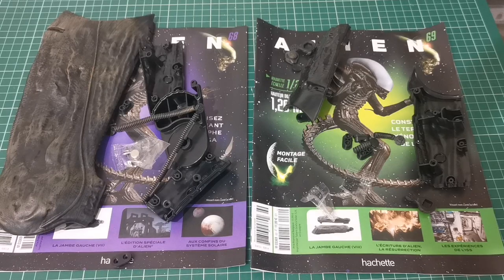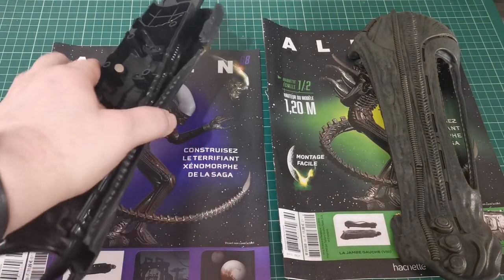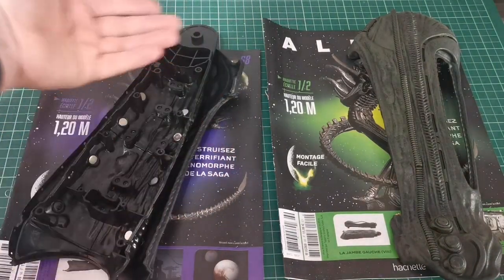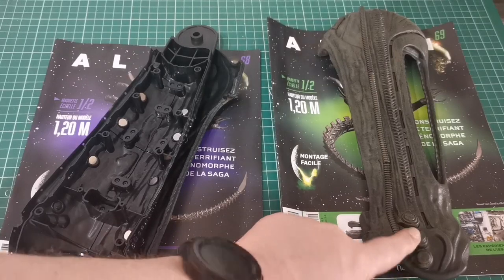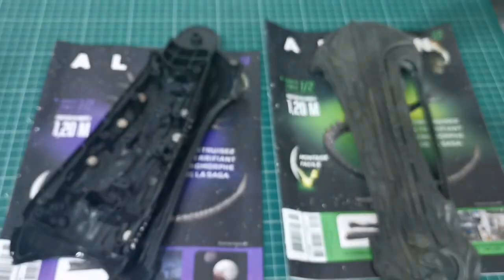That is issues 68 and 69 complete. We completed the other side of the leg and we've got the skin there as well, so we've completed the interior section. We also added some more piping to the other part of the skin — these little bits here and some bits just up here.